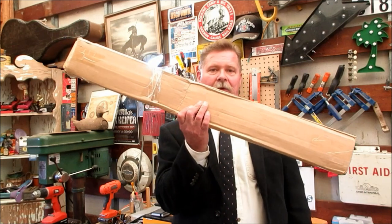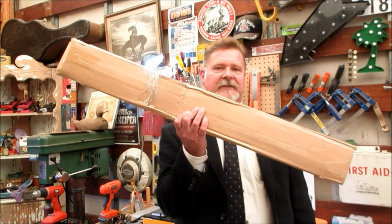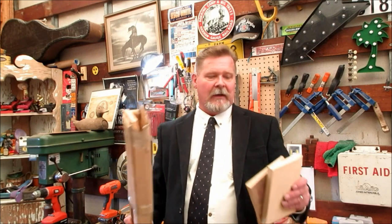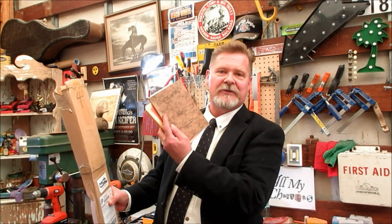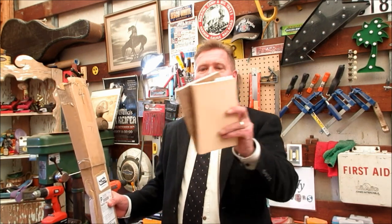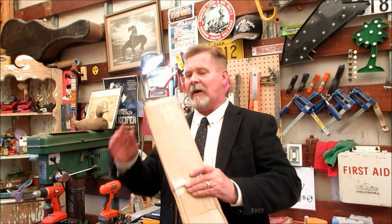One episode is going to be called 'Mail Order Neck' or 'Neck in a Box,' something like that. And I've got probably the strangest episode I've ever done — we're going to call it 'An Electric Chair,' and it's going to be based on a couple of books I just got in the mail today.